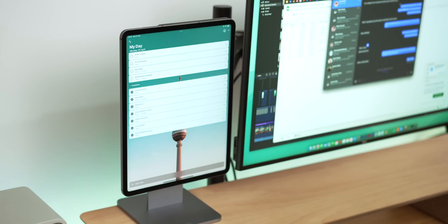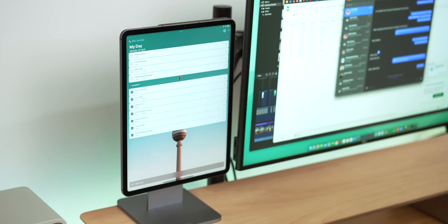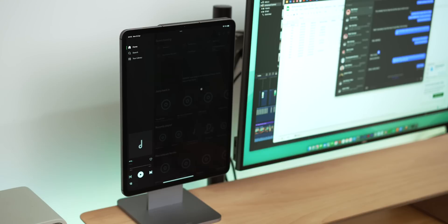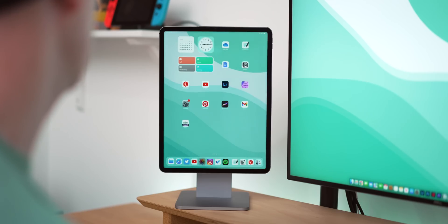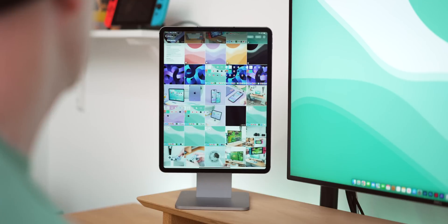If you're worried about setting up universal control on the iPad, what I can say is don't be. It's possibly one of the easiest things to get working in Apple's ecosystem. It should be as simple as having both your iPad and Mac updated to the latest firmware, on the same Wi-Fi, and both signed into the same iCloud account. Then it's pretty much as simple as placing your iPad on either side of your Mac screen and dragging your pointer over to the iPad and bam, that should be it. It'll even detect which side the iPad is on, which is awesome.